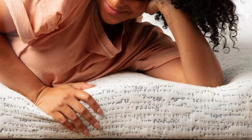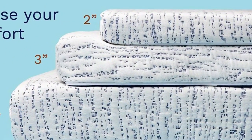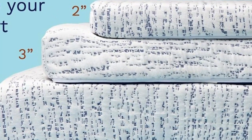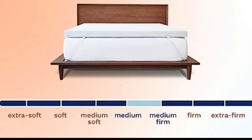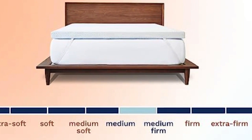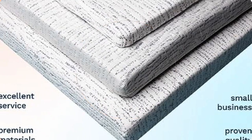And because it's foam, you still get the benefits of pressure relief and motion isolation. Another perk is it comes in three heights, which lets you pick the right model for your bed depending on the depth of your existing mattress. It also has adjustable straps to help get the most secure fit, along with a slip-resistant mesh material on the bottom.